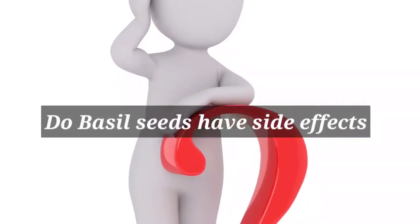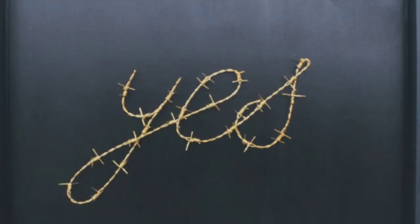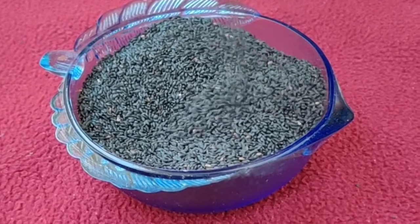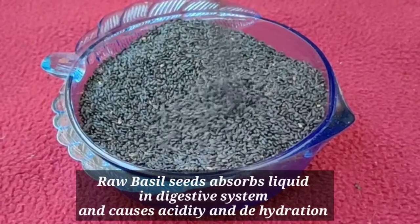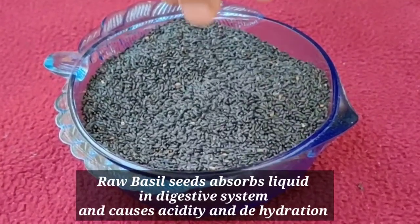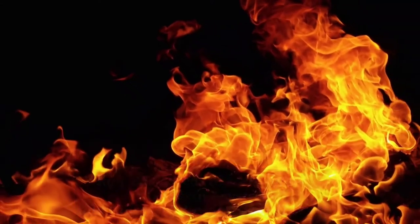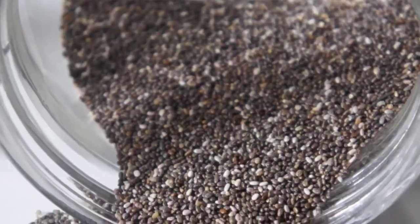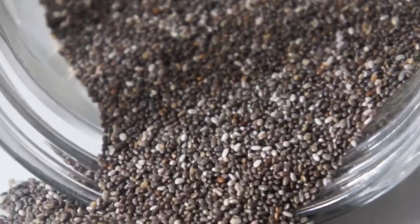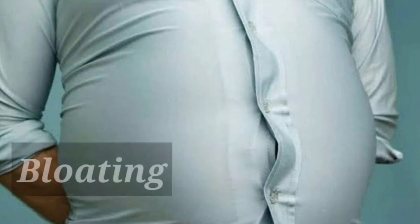Do basil seeds have side effects? Yes, if you consume raw basil seeds without soaking them. Raw basil seeds absorb liquids in the digestive system and cause acidity and dehydration. Also, excessive consumption of basil seeds may cause digestive side effects like bloating.